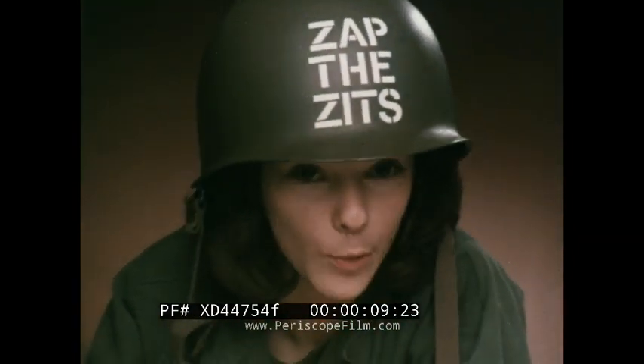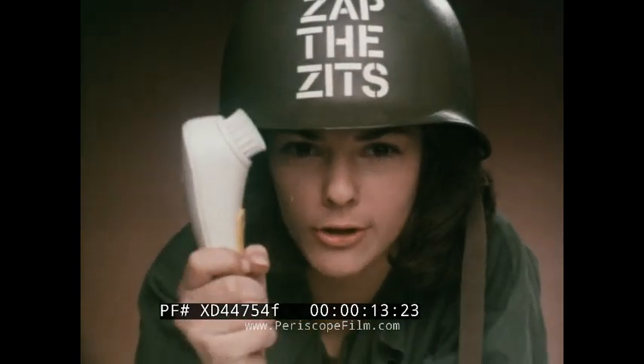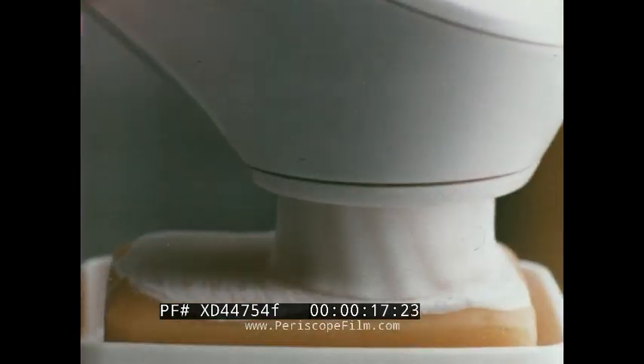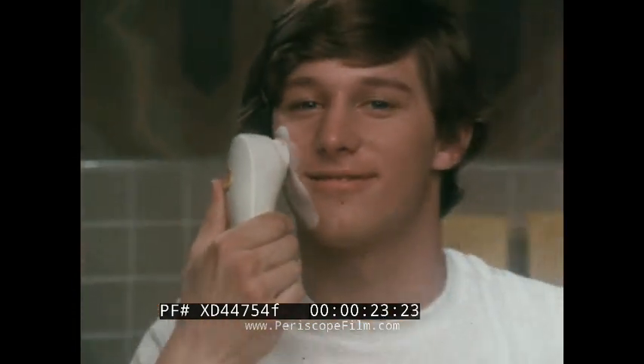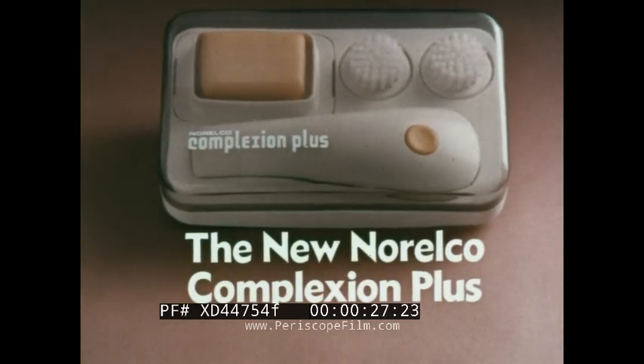Join Norelco's war on zits. Once over with soap and water is not enough. Get the new Norelco Complexion Plus, a powerful cordless cleaner that puts new muscle into daily face care. Give the old soap and water routine a new and special plus to clean your face as never before. Zap the zits. Get the new Norelco Complexion Plus.